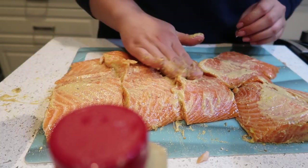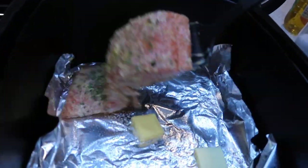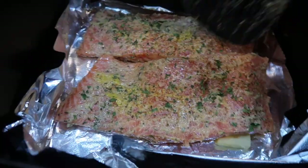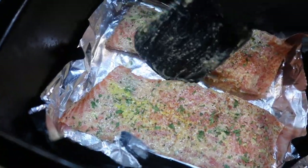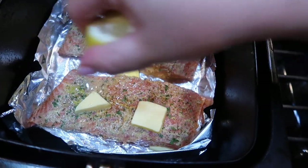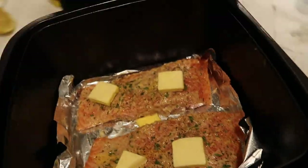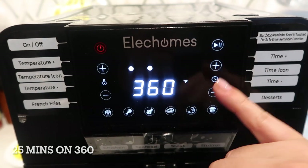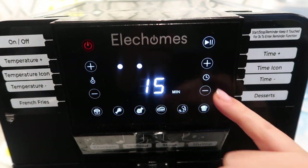I'm going to throw this in the air fryer. I added a couple little blocks of Kerrygold butter, parsley, and drizzled a little bit of lemon on top of the salmon. I put this in the air fryer at first for 15 minutes on 360, but I did have to add another 10 minutes, so I did it for 25 minutes on 360 and it came out perfect.